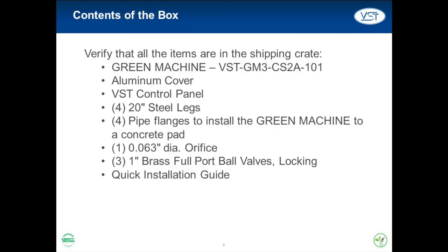A top priority after opening the Green Machine must be to take inventory of the items shipped. It is equally important to keep track of these components during all phases of installation. Some commonly misplaced items are the four legs, the adapter for the quarter-inch drain line, and the installation, operation, maintenance, and troubleshooting manual.